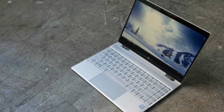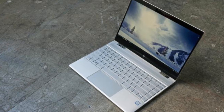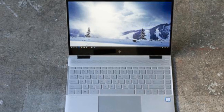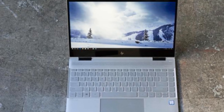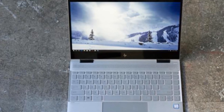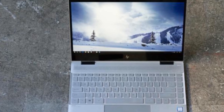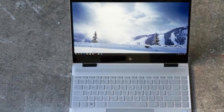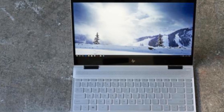Dimensions: the latest Spectre X360 13 measures 12 by 8.6 by 0.53 inches. Amazingly, the weight is lighter than before — our postage scale put it at 2 pounds 11.7 ounces, about an ounce lighter than the previous model. The new model includes a more powerful 65-watt USB-C PD power brick, which takes the total package up to 3 pounds 4.7 ounces.